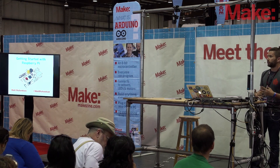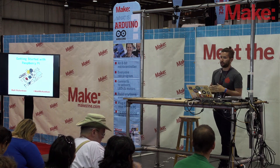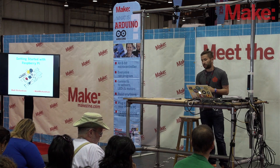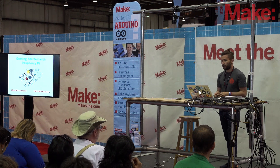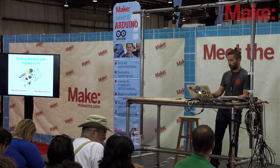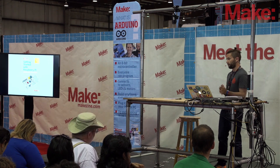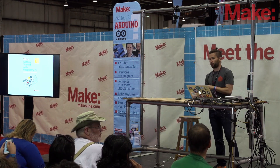My name is Matt Richardson. I'm a contributing editor for Make Magazine — I write about projects, I build my own projects, I'm a maker myself. I also get to come to Maker Faire and meet other makers and write about what they do. Among the things I write are books about new technologies, including Raspberry Pi. Sean Walsh and I wrote together on Getting Started with Raspberry Pi, which is available in the Maker Shed.